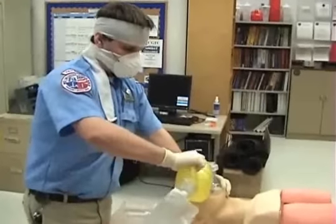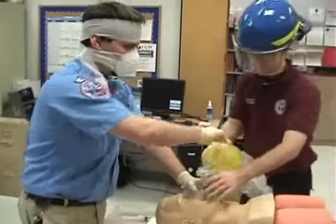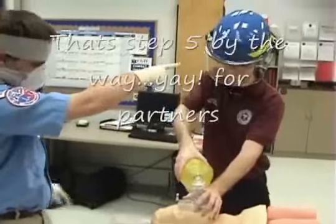At this point, we will turn oxygenation over to a partner. Notice he's wearing PPE as well.